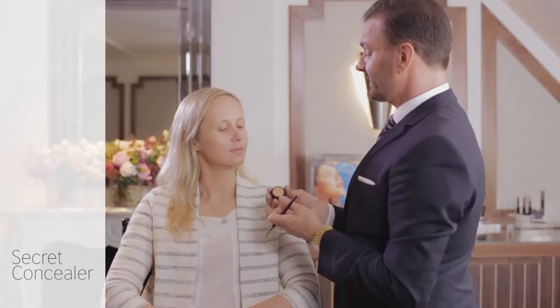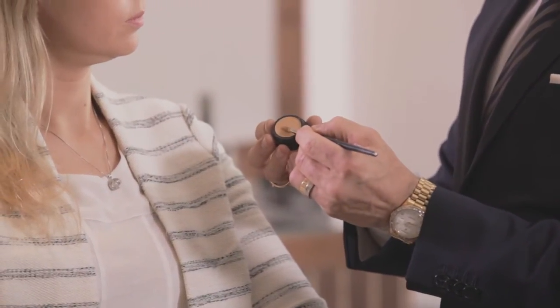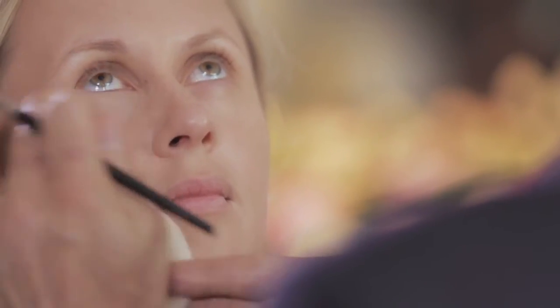Once you've done that, you want to move on to Laura Mercier's Secret Concealer. This is formulated a little bit differently than Secret Camouflage — it's ideally suited for the fragile skin under the eye area. You only need to apply it wherever darkness is present. Immediately you can see how the eye area becomes brighter and very, very fresh.